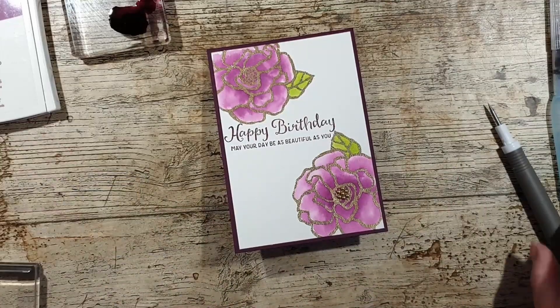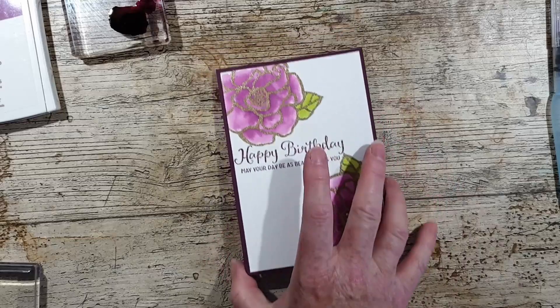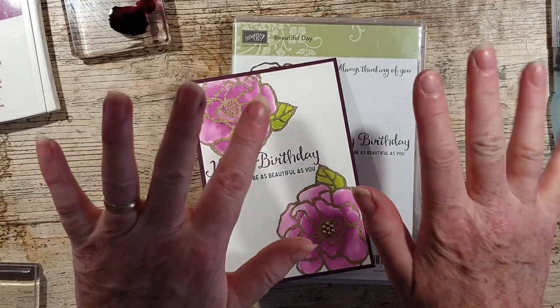The inside on this occasion is blank — I may find a sentiment to put in it, but I just wanted to show you one stamp set at a time, and I think it's lovely. Thank you very much for watching, see you again soon!